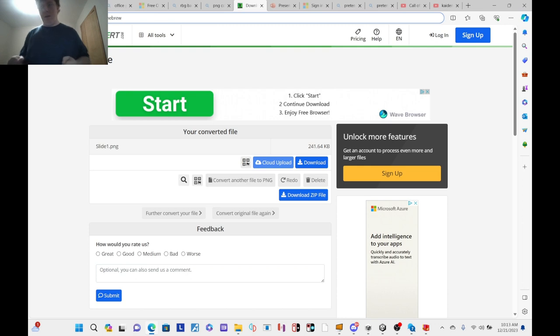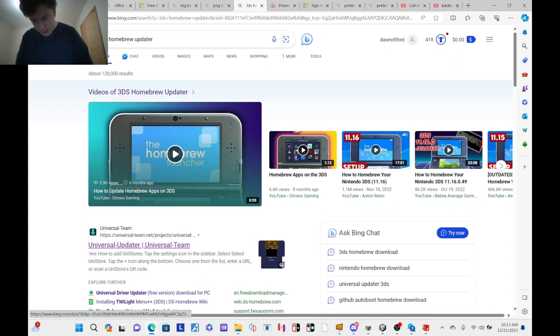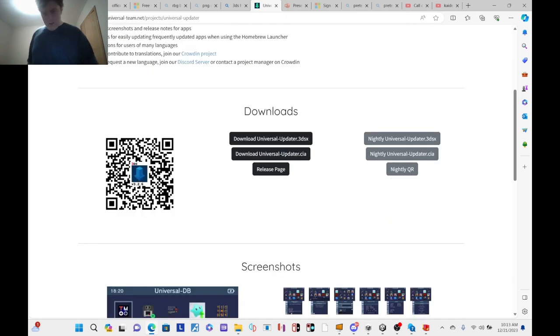So what you want to do is go on the internet and search up '3DS Homebrew Updater.' If you haven't already installed it, it'll show Universal Updater by the Universal Team, which is the official CIA file from the app developers. You can either scan the QR code or download the 3DSX file or the CIA — I prefer both just to be precise.